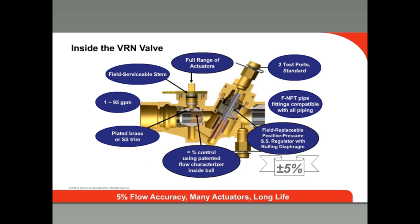Here's a cutaway view of the Honeywell VRN valve. You can see how the balancing valve section on the right senses pressure between the inlet and the control valve and responds to changes in system pressure. This creates flow stability that results in predictable flows and also increases actuator life. The positive pressure principle of the regulator means the diaphragm will not bottom out and maintains accuracy of plus or minus 5%. The control valve section is on the left and is actuated by a direct coupled actuator or the MVN actuator with floating or modulating signals. Long service life is achieved with a rolling diaphragm and stainless steel cage construction.